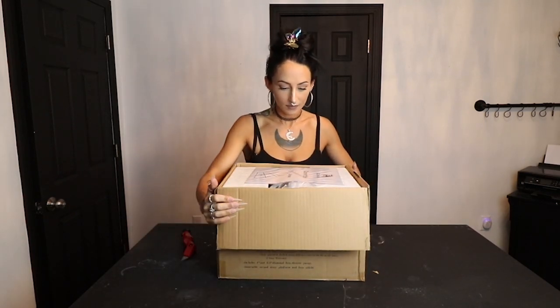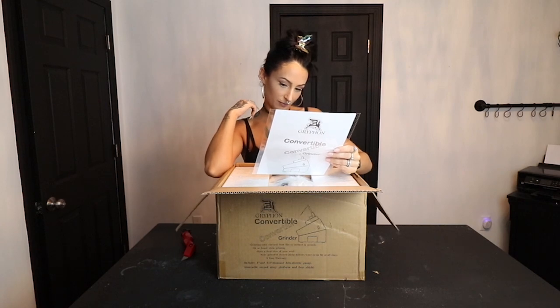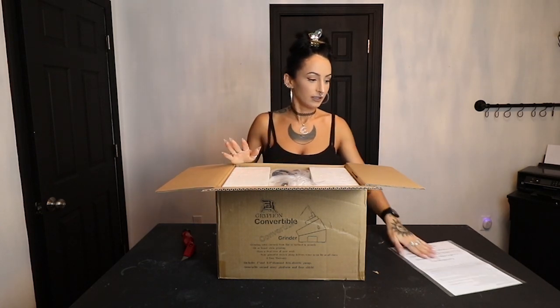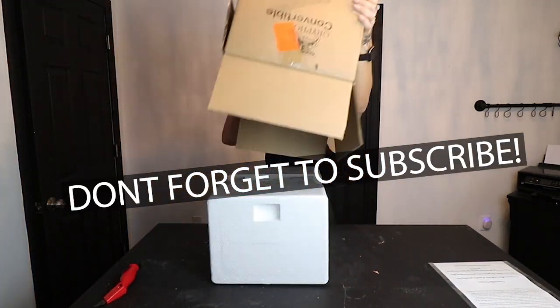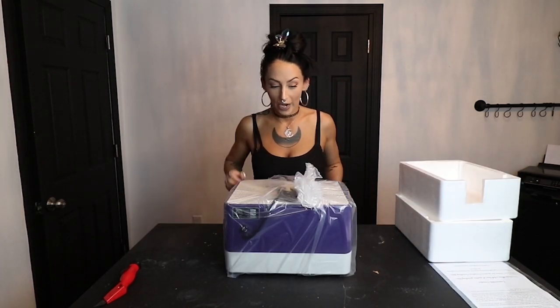On the top of the box we've got directions and warranty. There are operating instructions inside, which I'll keep handy since this has a new pump instead of a sponge - I don't know how to use that yet. Inside the box the grinder is right here with foam on each side. I'll flip it carefully to get it out without ruining the box in case I ever need to return or exchange it.